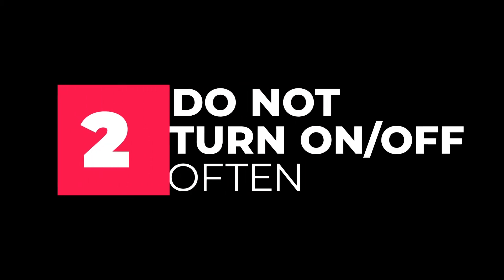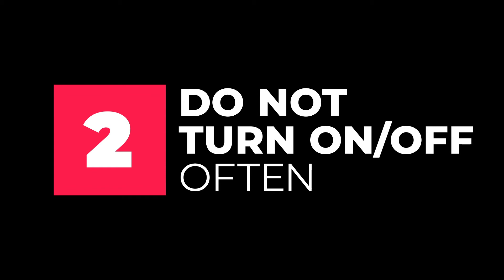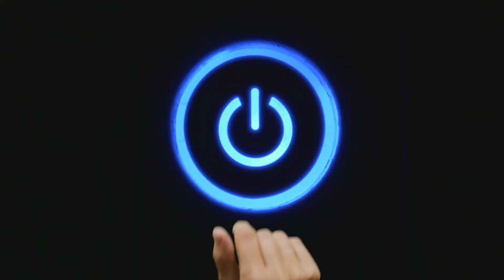Next, do not turn your air conditioner on and off frequently. Your air conditioner uses the most amount of electricity when you first turn it on.